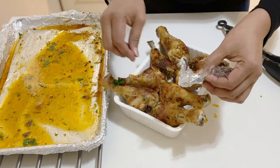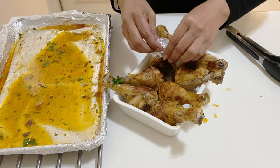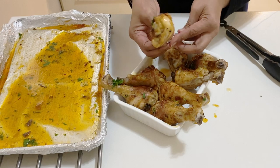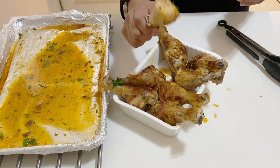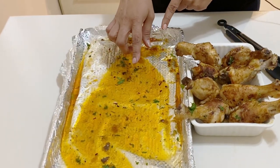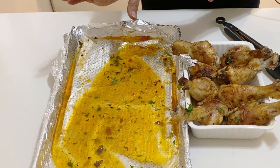My kids love to eat it that way. You just take a piece of foil and wrap it right around the bone end of the drumstick — and you have a little handle to hold. Kids absolutely love eating it like that.